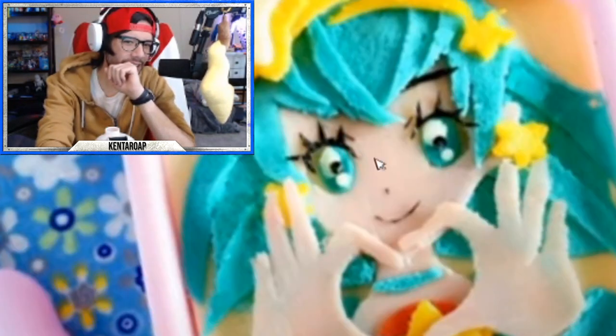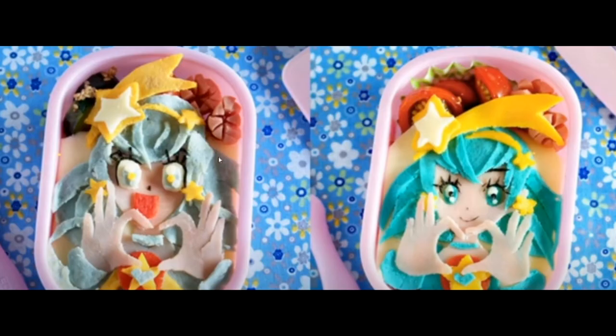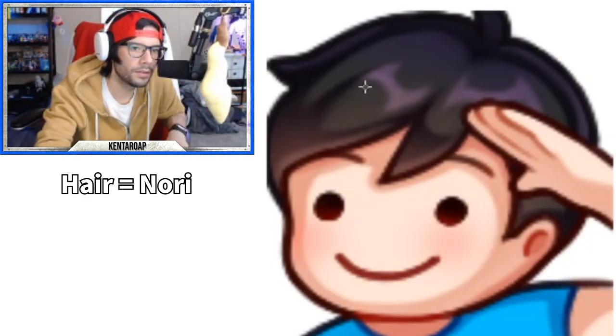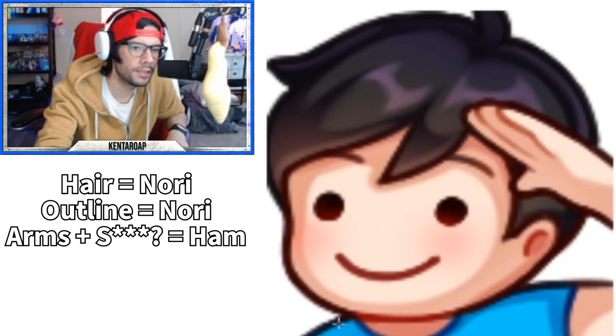Let's figure out if we can do this. Is it fondant? I don't get it - what happened to this one on the left? So this is the nori - we're gonna use the seaweed for that. I'll do nori for the outline as well, and I'm gonna use ham for the arms and stuff, and then I need the blue for that.